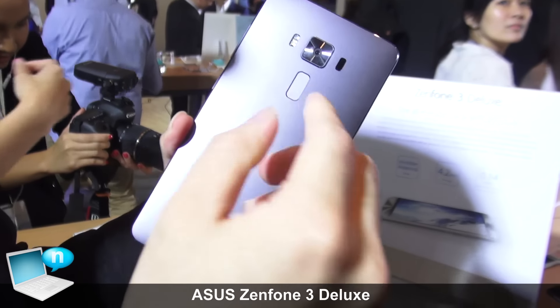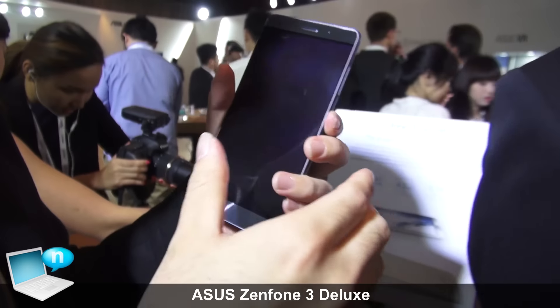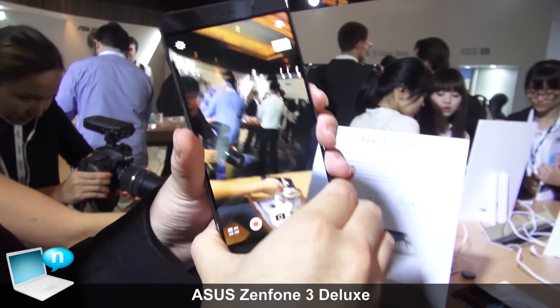And with our new generation OIS and EIS, users can easily make a perfect photo in whatever situation they have.